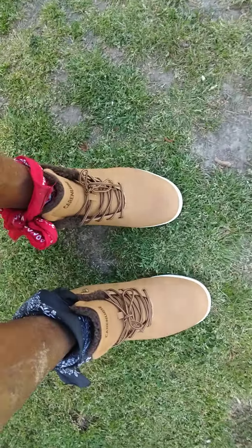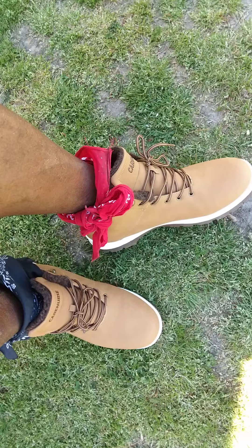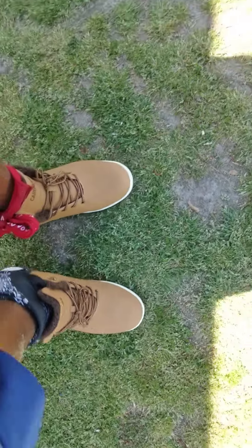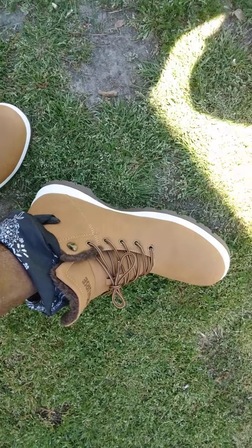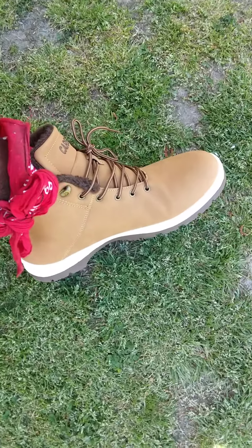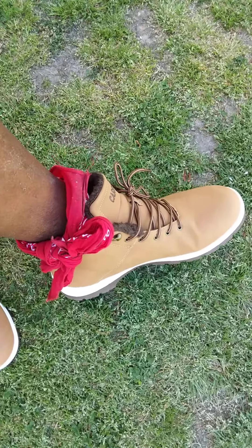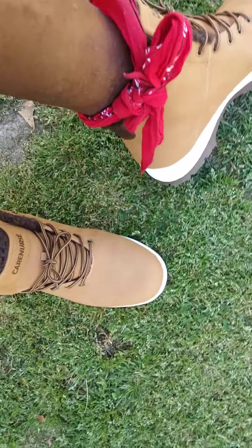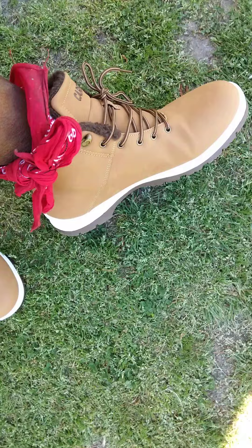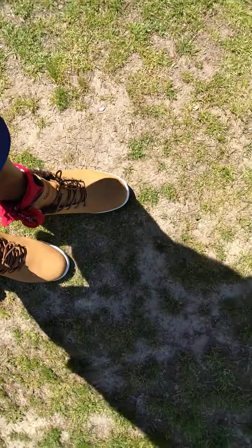I got some new Amazon work boots, just got them in the other day. My first time trying them out, walking across the yard with them. I thought I'd do a little video on them. These were cheap, man, but they look good though. I got them for like 18 bucks on Amazon — I just call them the Amazon basic work boot.